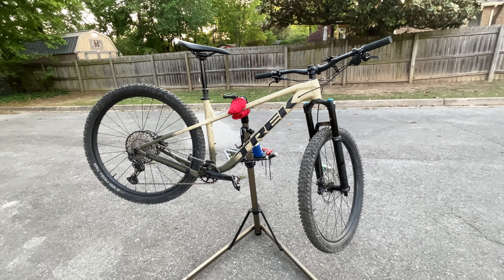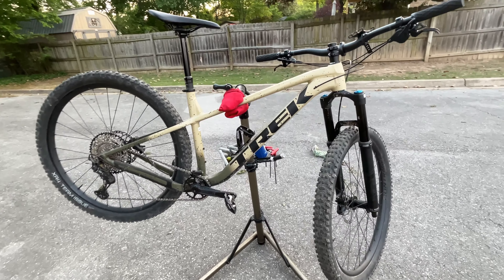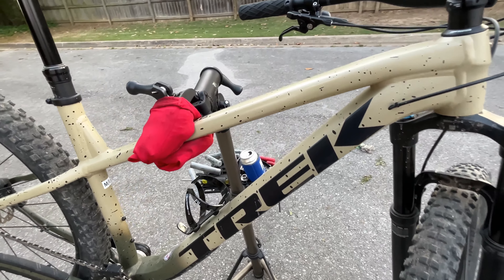Hey everyone, this is Weekend Warrior of Bentonville MTB coming at you with another bike check. Today we're checking out this 2023 Trek Roscoe 9.